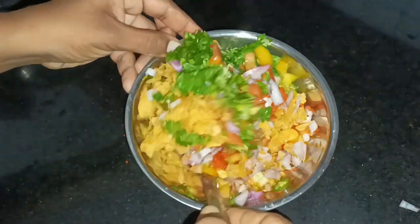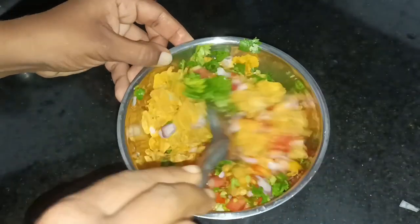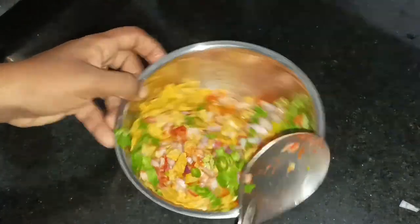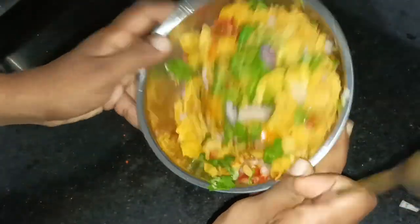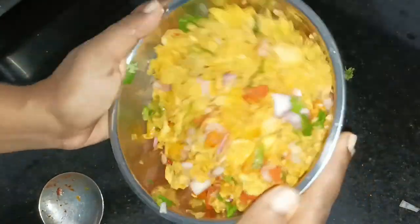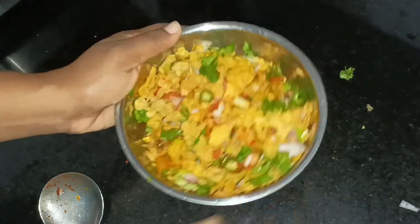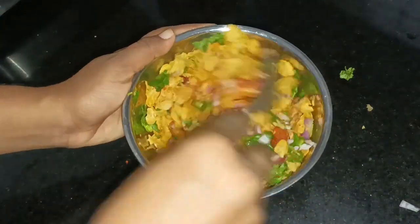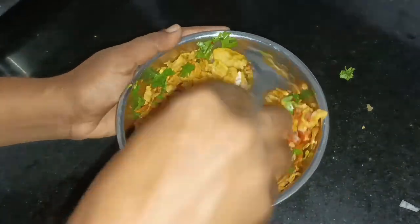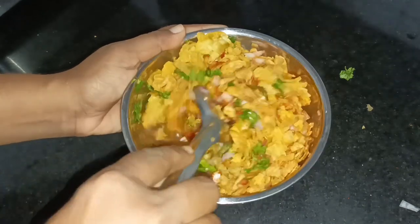Let's mix it all up. We will be able to cook a little snack for evening snacks. We will cook the same way.